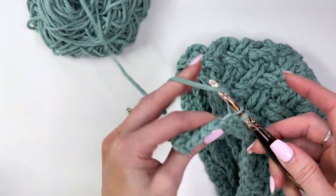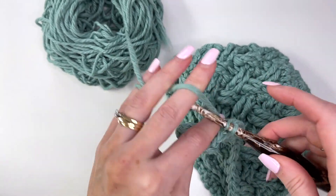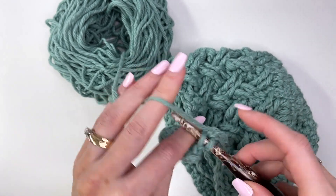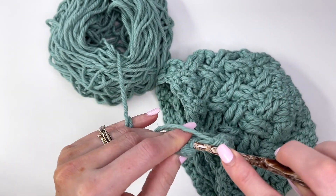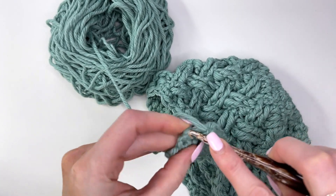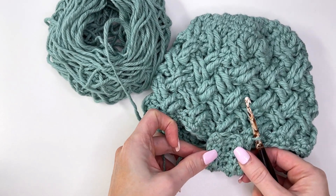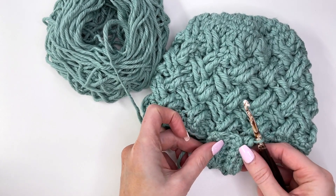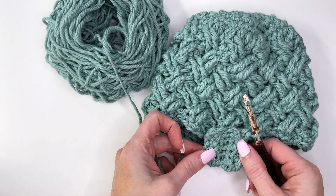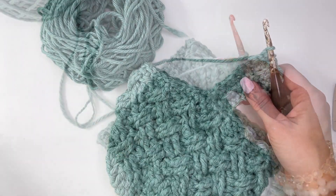Repeat this all the way around. We had 48 stitches for the hat, so we should have 48 rows for the ribbing. When folded up, that band will fold up nicely when the child is wearing the hat. I'll complete working this around off camera and meet you for the seaming.